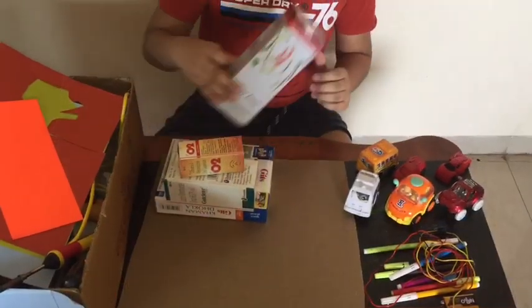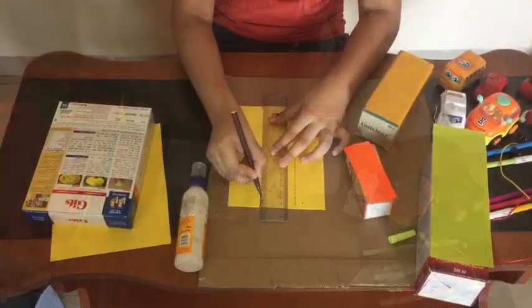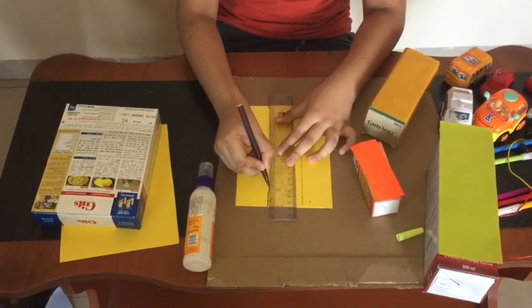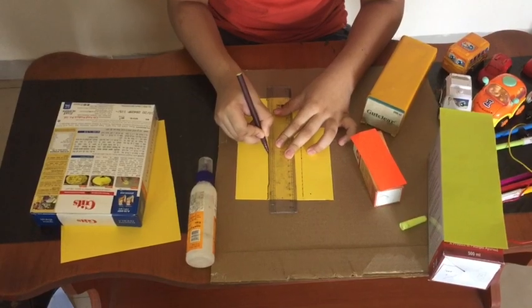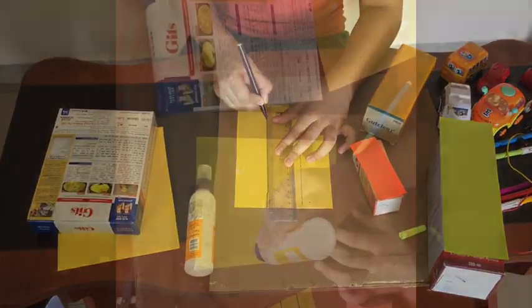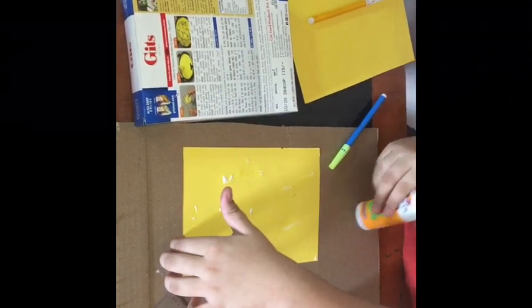Let's make the building in this cardboard. Let's make the colourful building with this crepe paper. Let's fix this crepe paper in this box.